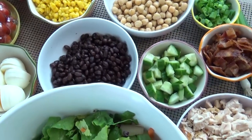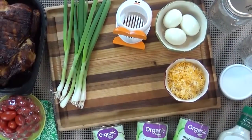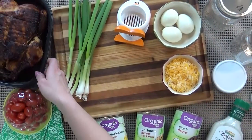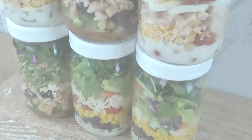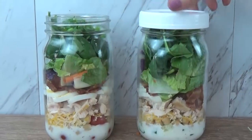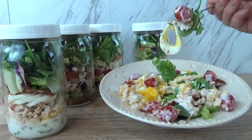Hi guys and welcome to The Family Fudge. Today I'm going to share with you one of my favorite ways to meal prep for myself and for my husband. I'm going to share with you my three go-to mason jar salads. These are super easy to make, they're portable, and you can make them as healthy as you like. So stay tuned.